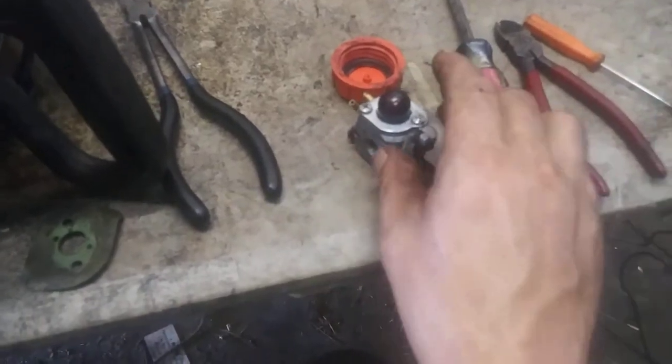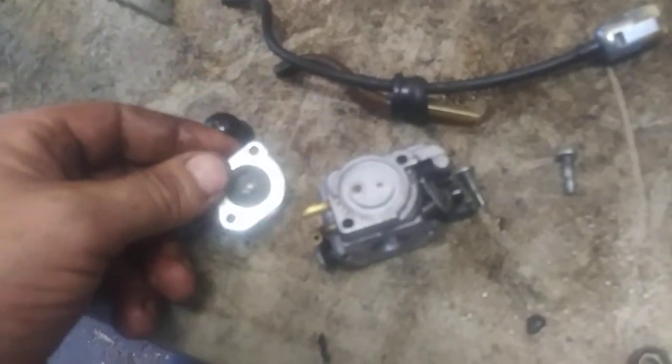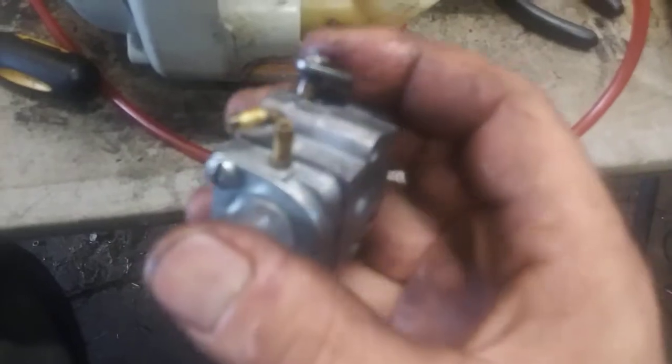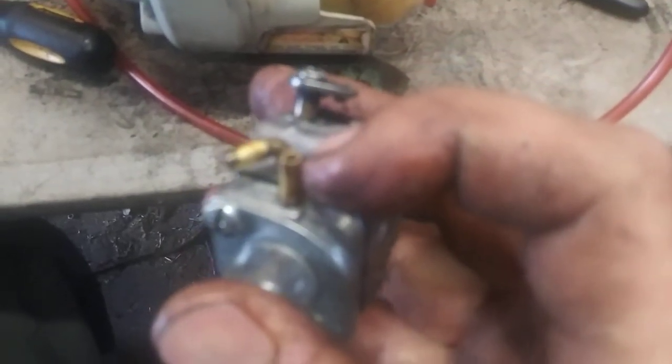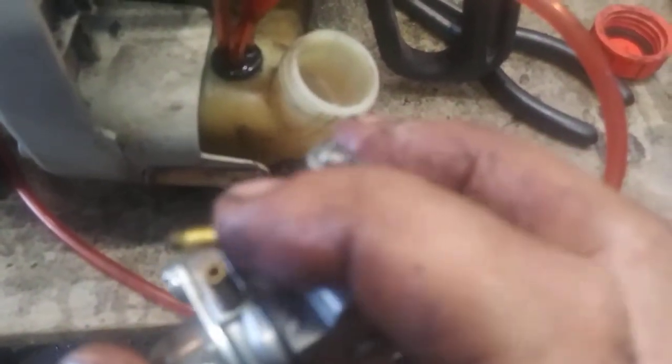Now we're going to go ahead and do the primer ball on this carburetor. Take these two Phillips head screws out, then pop the old primer ball out, pop the new one in, and put it back together. Just so you know, the straight one on the bottom — the return — goes to the line that has no filter. The curved one on the top goes to the line that has the filter.